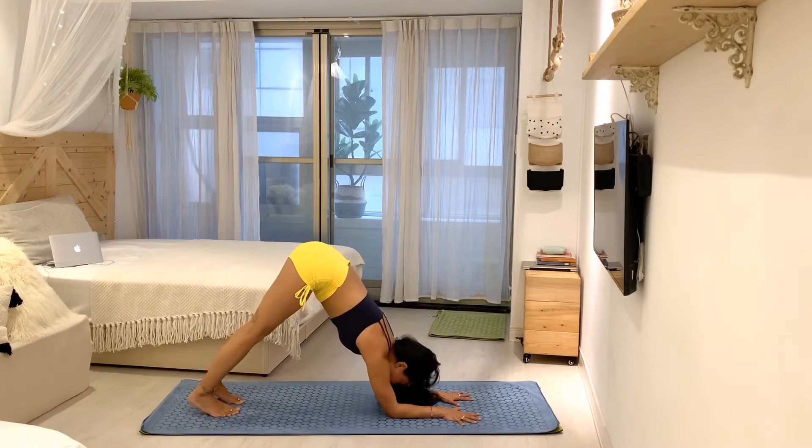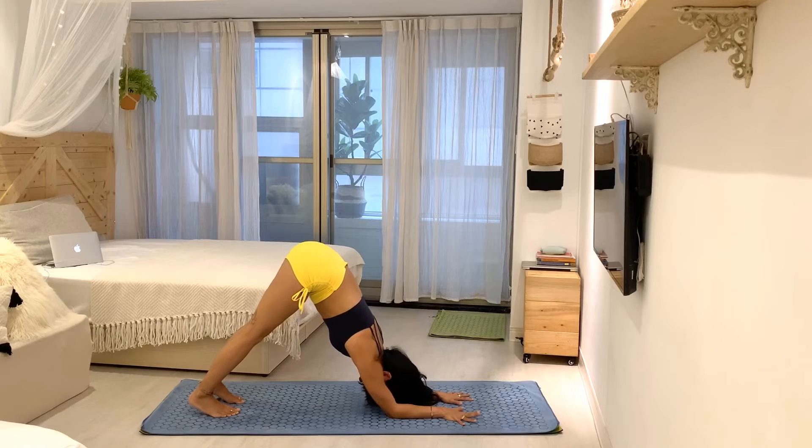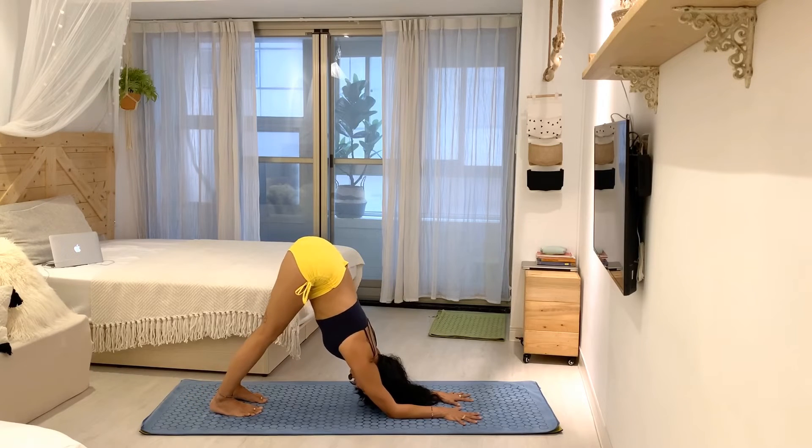In dolphin, I spend a little time opening my shoulders by pressing my chest in the direction of my legs. If I need to bend my knees because the legs are tight, that's okay — maybe take a little step forward. I usually spend about five to ten breaths here.